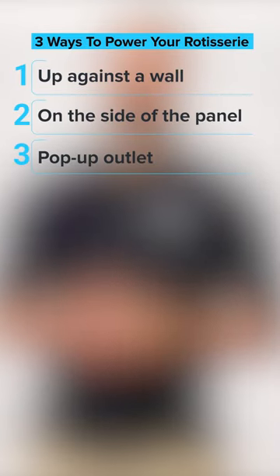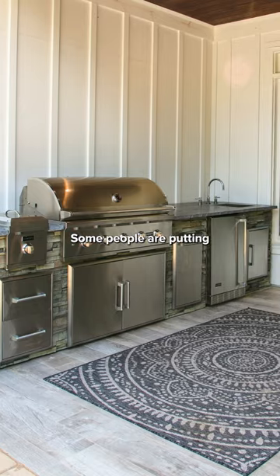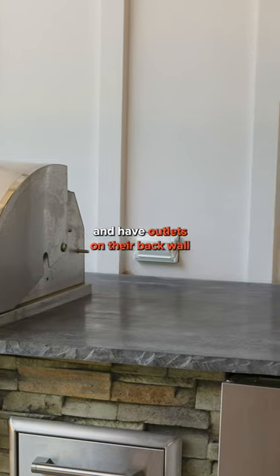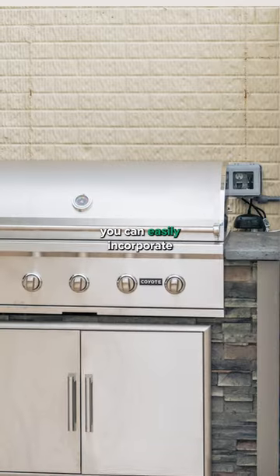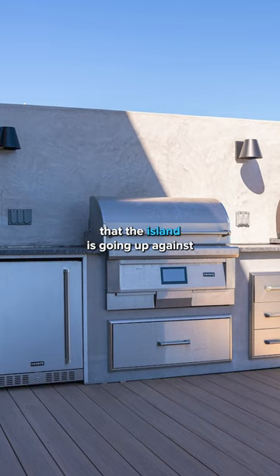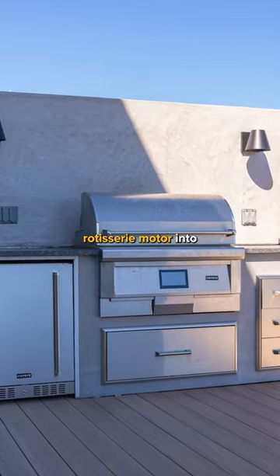Here are some of the most common ways to make sure that you have a power source to plug your rotisserie into. Some people are putting their islands up against a wall and have outlets on their back wall. But in the event you don't, you can easily incorporate an outlet into your back wall that the island is going up against, and use that to plug your rotisserie motor into.